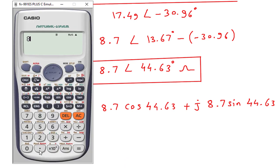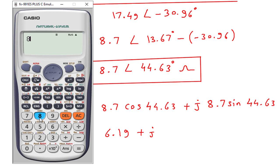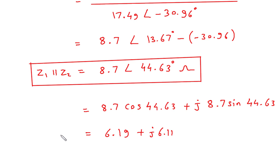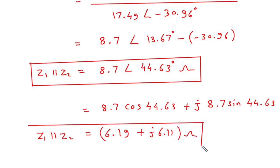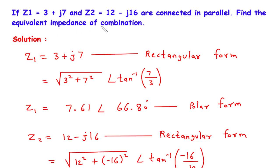So it will be 6.19 plus J 6.11. This is the value of Z1 parallel with Z2 in rectangular form. We had to find the equivalent impedance of the combination. If you find this video helpful, then feel free to donate whatever amount you can. Link is in the description below. Thank you.